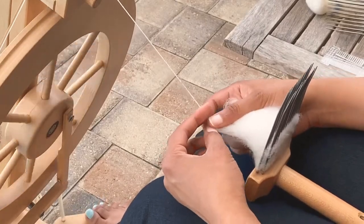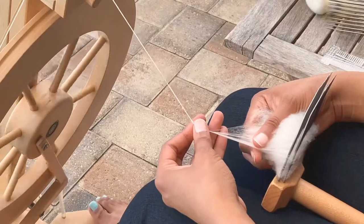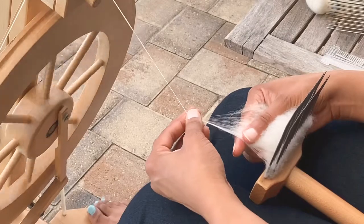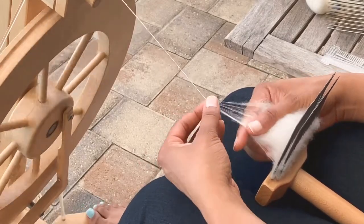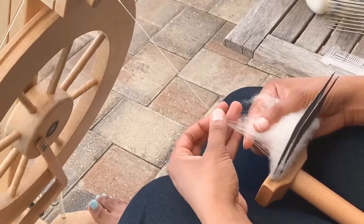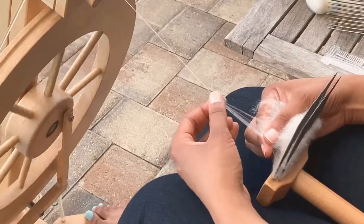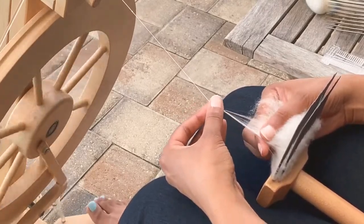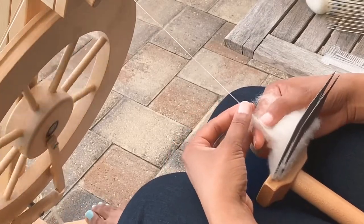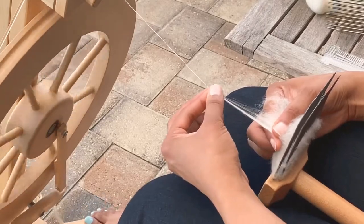Here I am getting ready to join my fiber and I am spinning with a short forward draft. Now I am going to spin across the top of the combs. You don't have to spin across very quickly — you can take your time and spin in one section and gradually move.